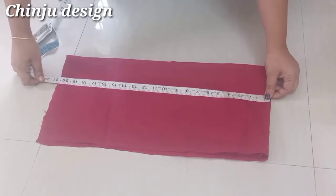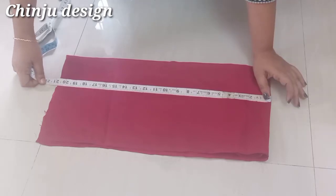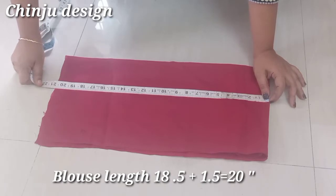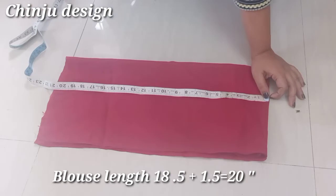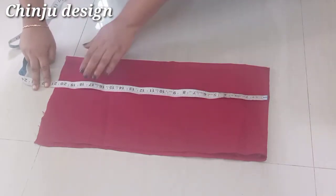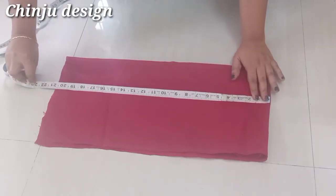As for example, I am going to cut a blouse in this video. I am going to put a blouse in this video. This is 18 inches of blouse. At the end of the video, we put a length on the back side. In the front part, we put a length on the back side.